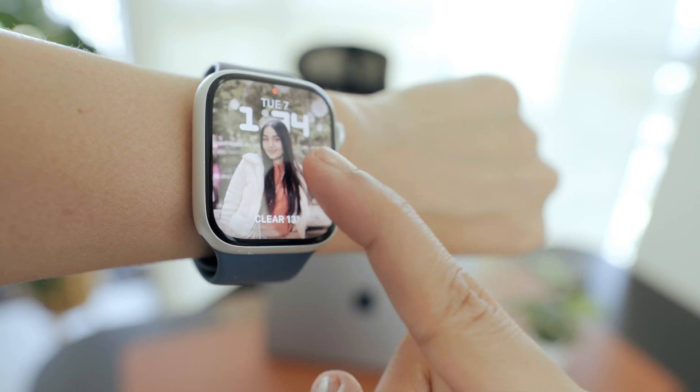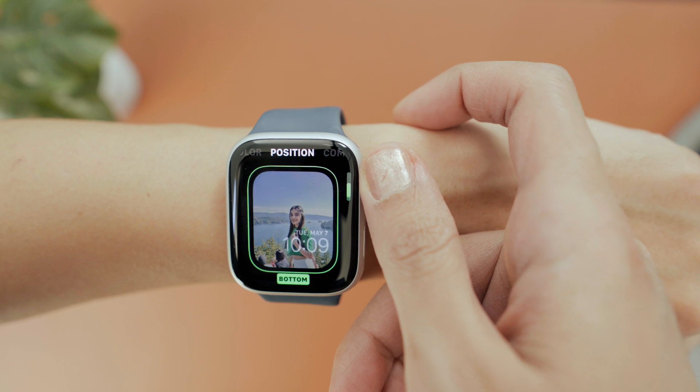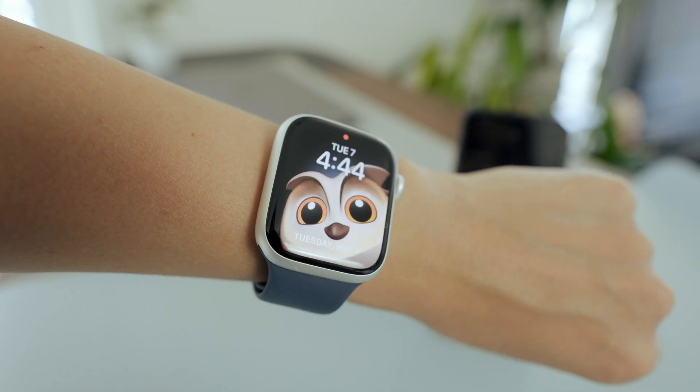If you've just got the new Apple Watch Series 9 or Ultra 2, here are 12 things you should do right away to get the most out of your new watch, make it look awesome, and avoid any headaches along the way.